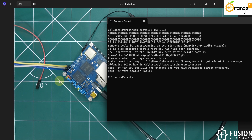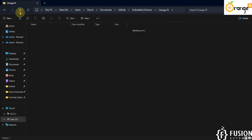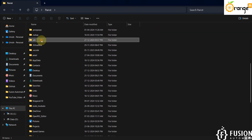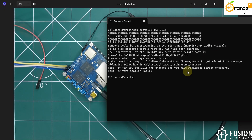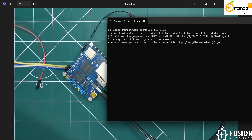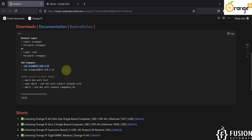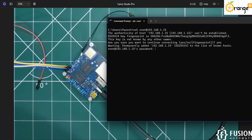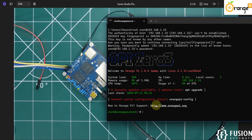A host key error appears because we previously connected using the same IP address. Navigate to the .ssh folder and delete its contents, then try connecting again. It will ask for confirmation — type yes and hit Enter. It will prompt for the root user password. The default password for both the root user and the Orange Pi user is orangepi. Enter the password and we are now successfully connected via SSH as root.